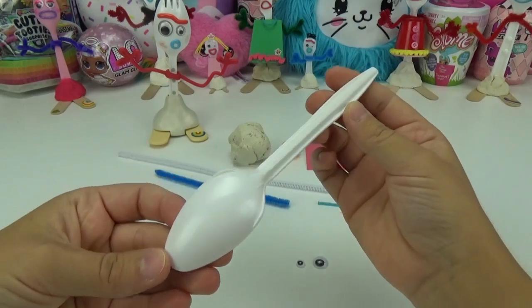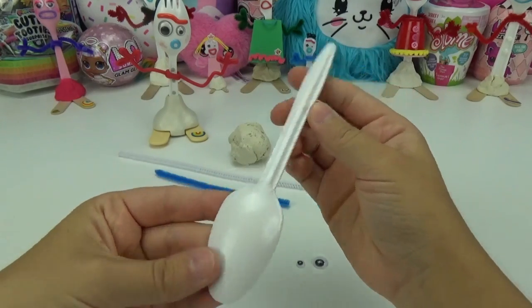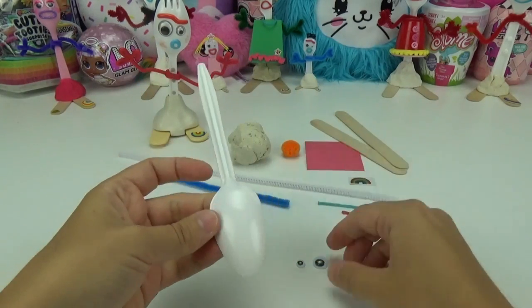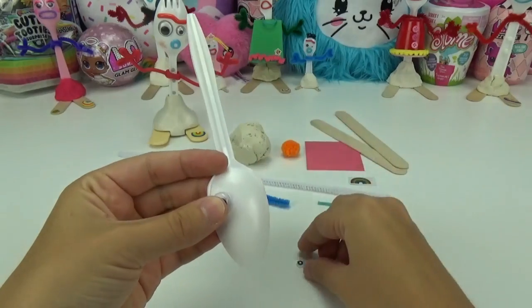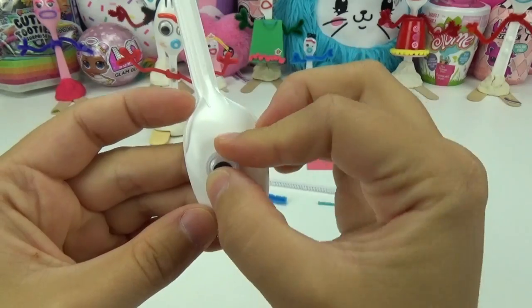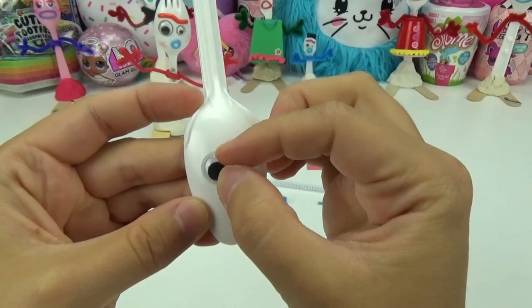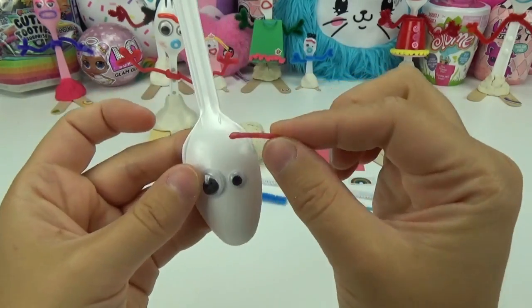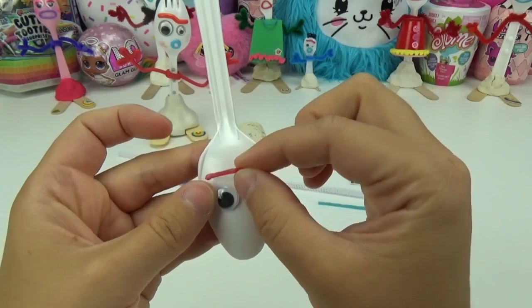The first step for creating Forky's doggy is going to be his eyes. Just like Forky, he has one eye bigger than the other, so we have picked out two different eyes — they're both two different shapes, one big and one small.